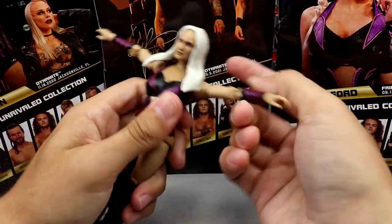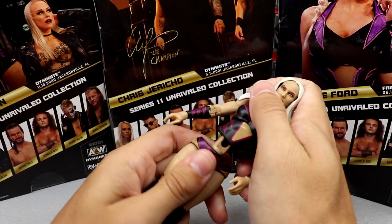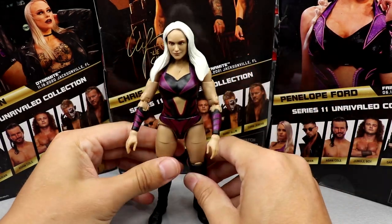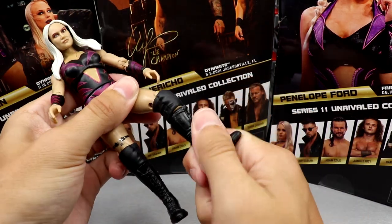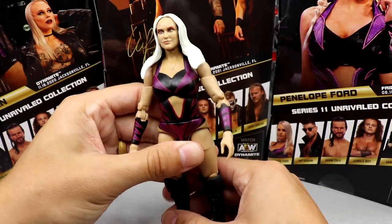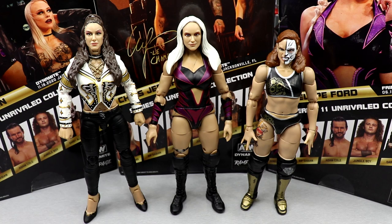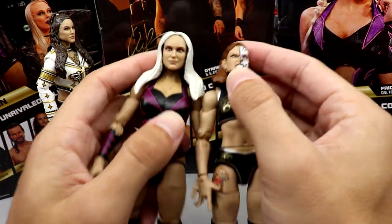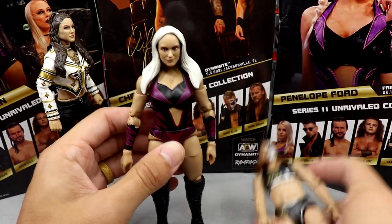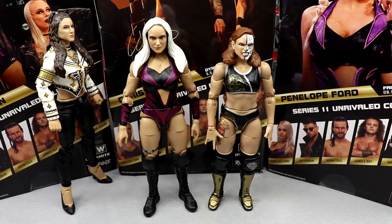Articulation: she can look down a decent amount but long hair limits looking up. She has bicep rotation, double-jointed arms that feel tighter than many other figures. The women's ab crunch is essentially non-existent as usual — it'll just come apart. She can kick forward pretty well, has thigh cut, double-jointed knees, boot rotation, and solid ankle pivot. Not my favorite figure but not bad. Next to Thunder Rosa and Britt Baker, this Penelope Ford figure looks massive compared to Thunder Rosa — the size difference in the faces is noticeable.